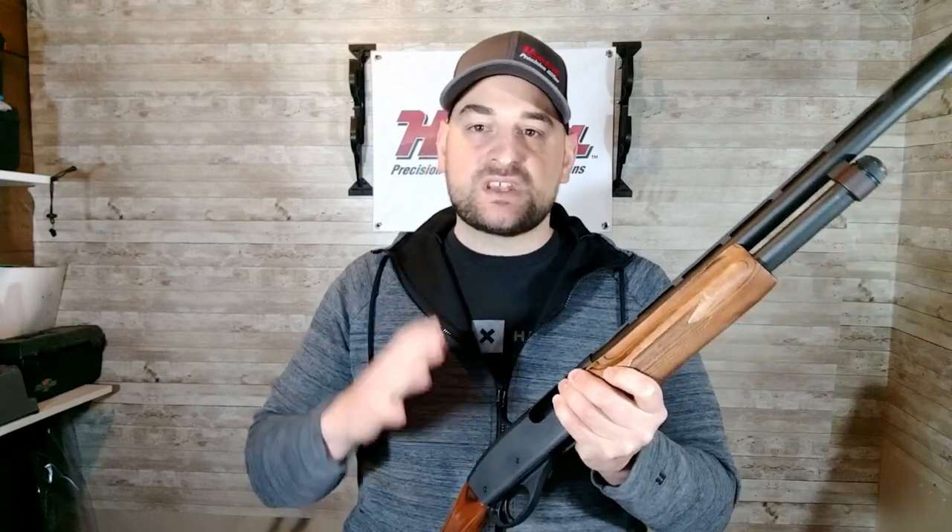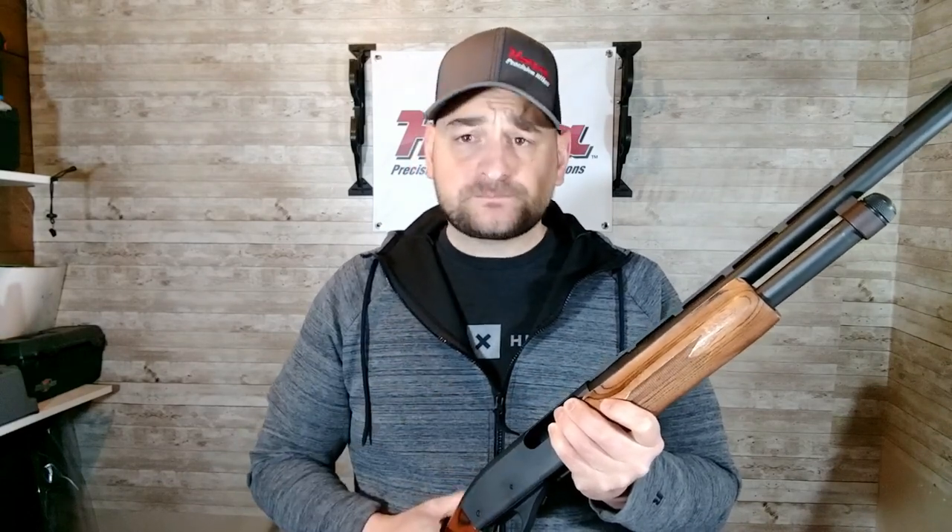The Remington 870 has been used nationwide and even around the world, but specifically in the United States by hundreds, maybe even thousands, of police departments, sheriff's offices, and so on. This Remington 870 pump action shotgun is renowned for its reliability and durability.